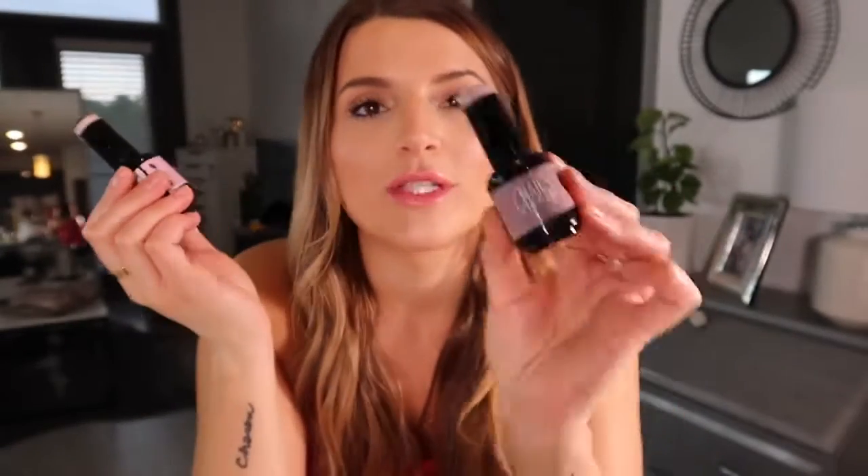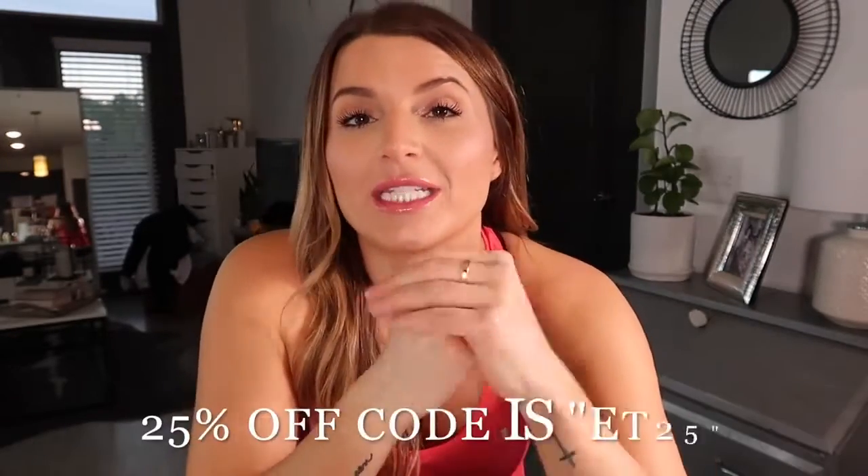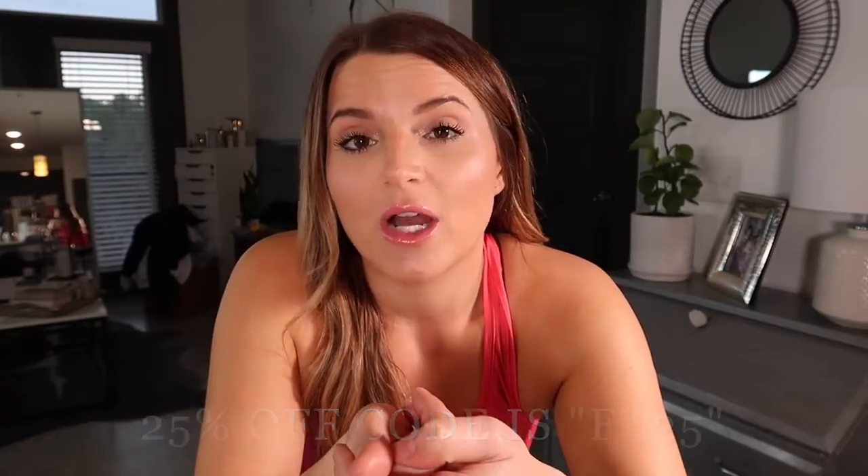The brand of the polish I'm going to be using is called Nail Addict. I did a poll on Instagram to ask which color you liked more — this one's called 'Marry Me' and this other one's called 'Sandman,' and Sandman won the poll. So I'm going to be using that one today. The company gave me 25% off if you guys want to try these polishes — they're really affordable with really cute colors on the website. I'll put the code right here. And if you can't get the UV light on their website, just get one off Amazon.